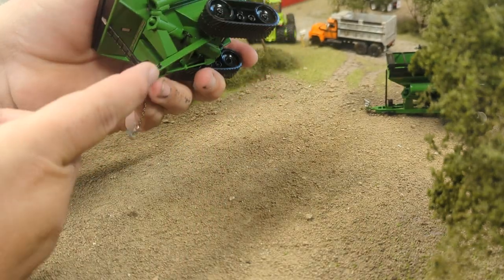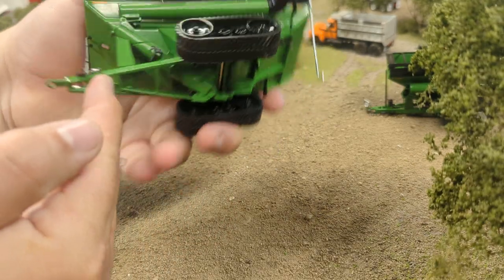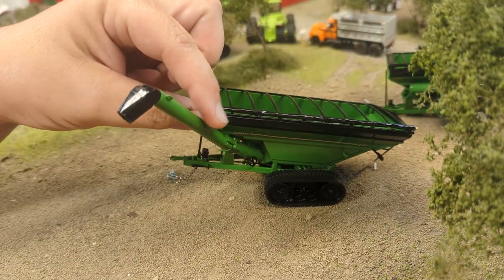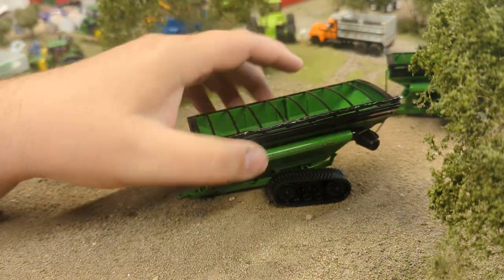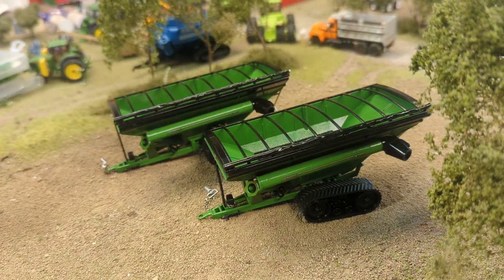On both versions there is a jack, but it doesn't actually swivel — it would be pretty finicky and thin if it did. Same situation with the auger here, not quite all the way out straight but still looks pretty good. So those are the new much-anticipated Brent V-Series grain carts. There are unverified versions of these as well that look a bit different in color schemes. I kind of just prefer the Brent so I grabbed those for my own collection. Let me know what you think down below — have yourselves a happy day, happy tractor hunting!